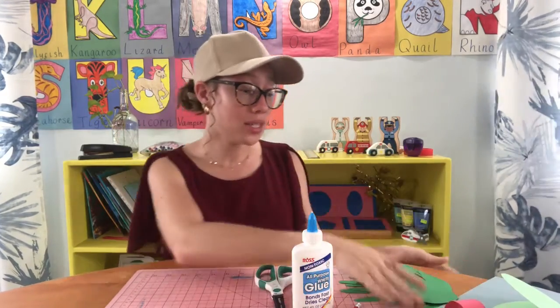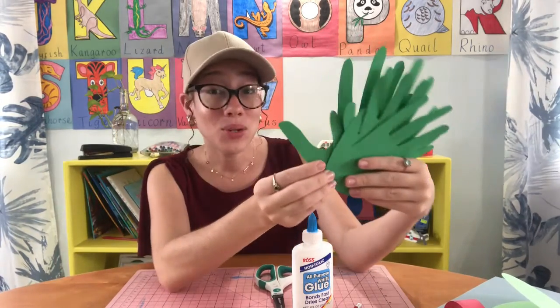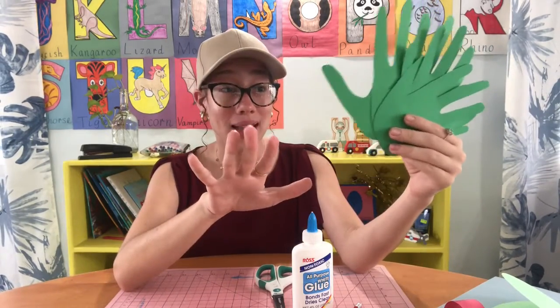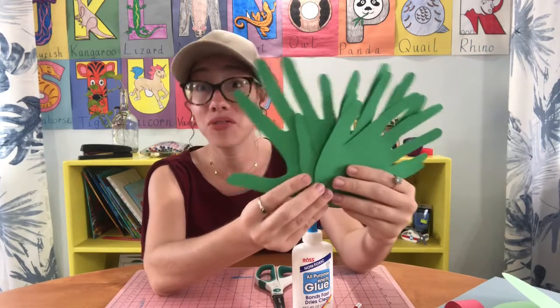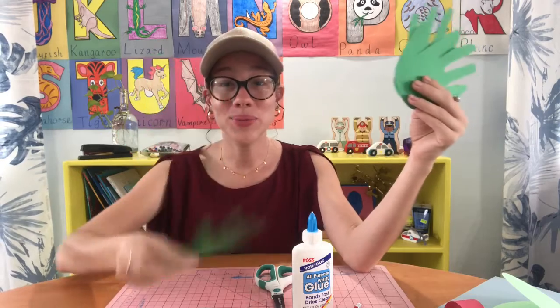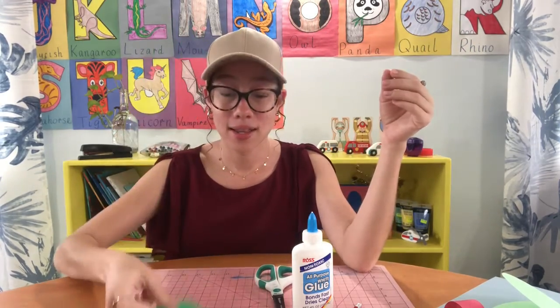You're also going to need four hands. Miss Hines didn't do any printing with hand paint — I just traced around my hand on some green cardstock and then cut it out. I cut four of them, so let's count them: one, two, three, four. And those four handprints are going to become his feet.